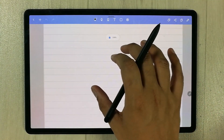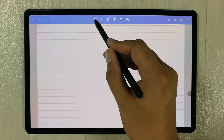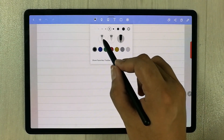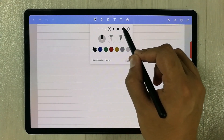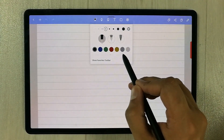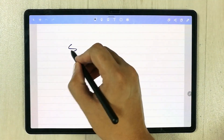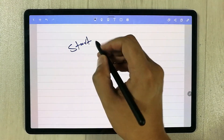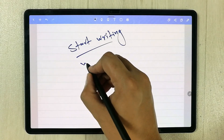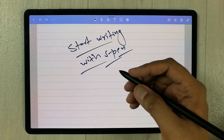Now I will try the different tools. The first tool is the pen tool. You can see there are different pen options available. I select a pen, choose a thickness, select blue, and start writing. You can see it is writing perfectly fine with my S Pen — it is pretty smooth.